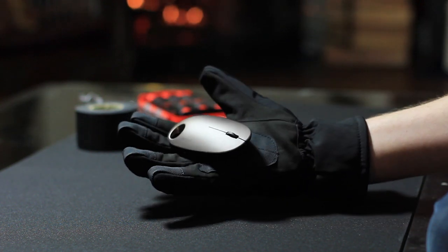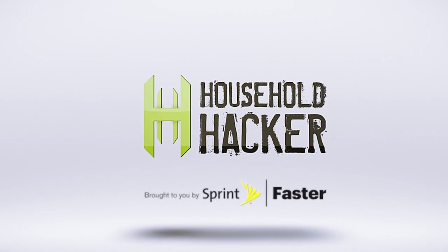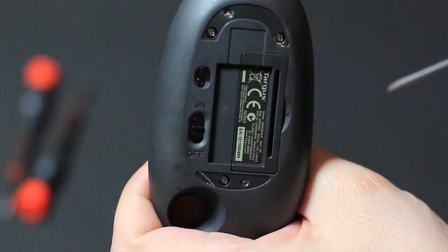Today on Household Hacker, we're gonna take a wireless mouse and turn it into a power glove. First, we need a wireless mouse — I picked this one up in the bargain bin for about five bucks.